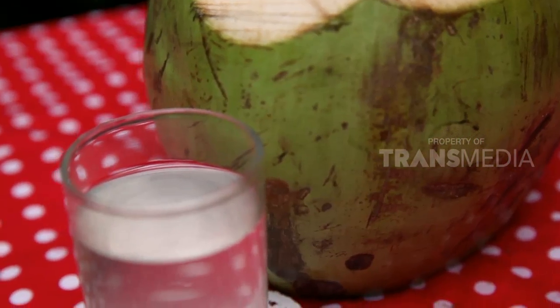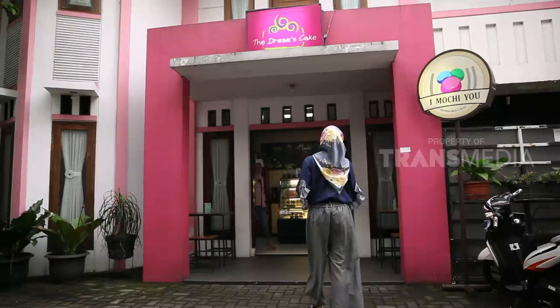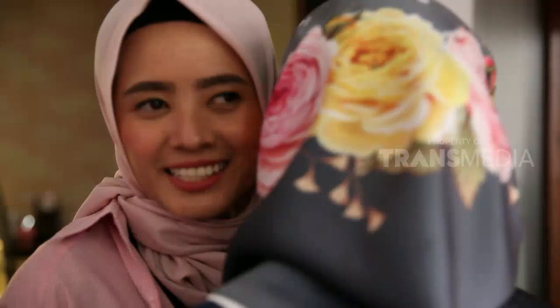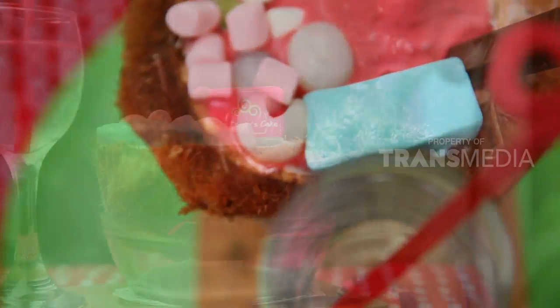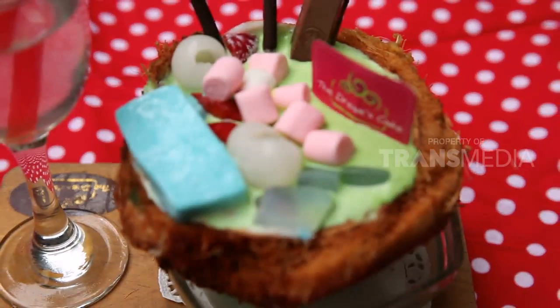Ikut era dulu yuk buat takjil dari air kelapa. Assalamualaikum, sahabat karimah. Teh darah ini adalah pelaku usaha kuliner di kota Bandung. Kalau biasanya air kelapa hanya diminum langsung, sekarang kita olah jadi bentuk berbeda, yaitu silky pudding atau pudding dengan tekstur sangat halus dan lembut.